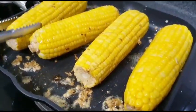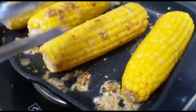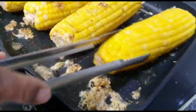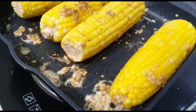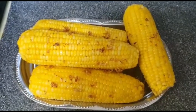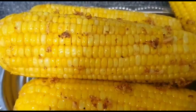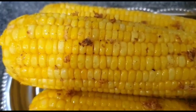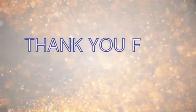Let's add some butter and put it in a little bit. Now let's try the boiled corn! Let us know in the comments section. Thank you!